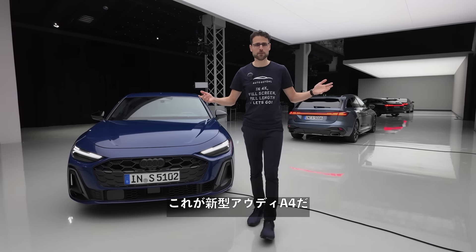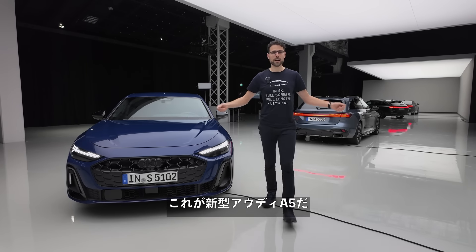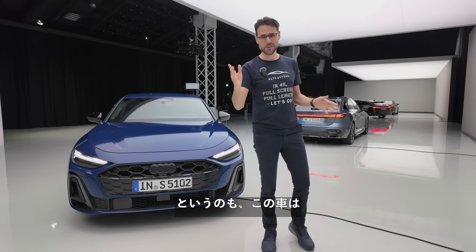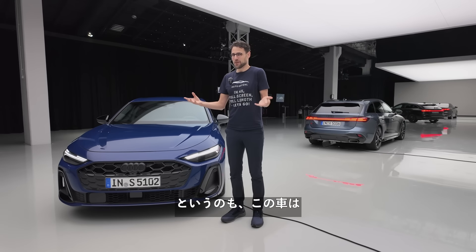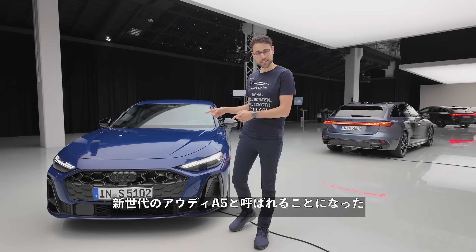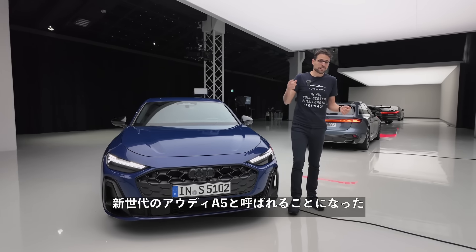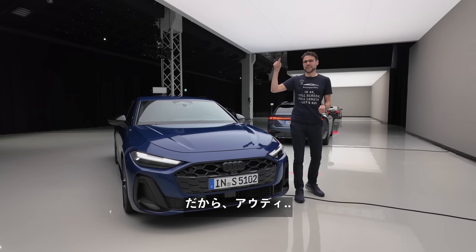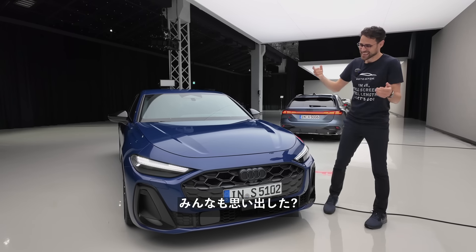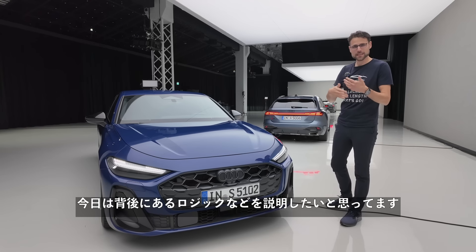This is the all-new Audi A4. This is the all-new Audi A5. This is not an editing error. This is the truth because this vehicle is the all-new Audi A4 and the Audi A5 in one, and it is called the new generation of the Audi A5. So I would maybe call it the Audi formerly known as A4 — kind of like Prince, you know? I'll tell you all about it and explain the logic behind it.